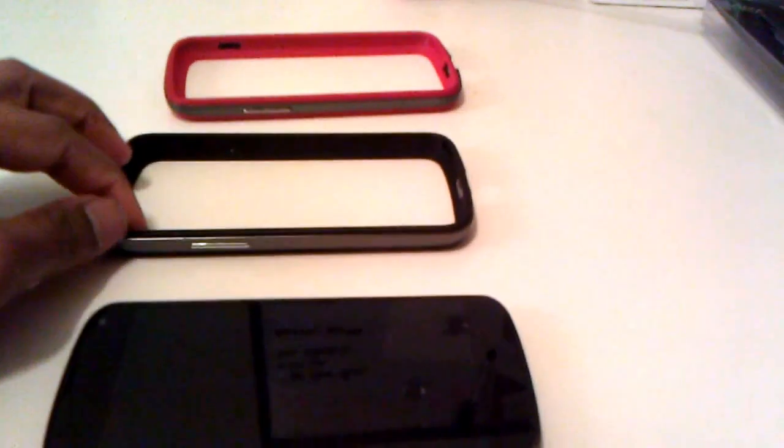This is going to be a pretty quick video, not a whole lot to run down — it's kind of a simple argument. As many of you know who've been looking out for the case, the official Nexus 4 bumper has been extra elusive. It hasn't been in stock for several months, just came in stock maybe about a month ago.